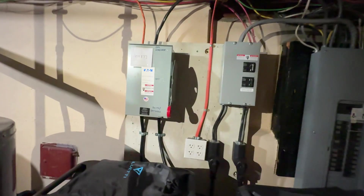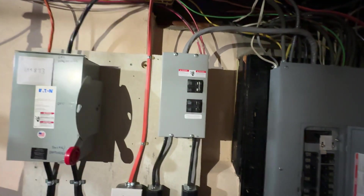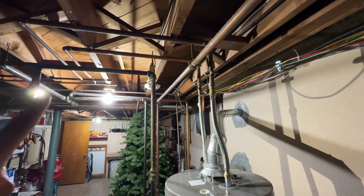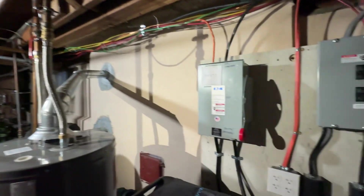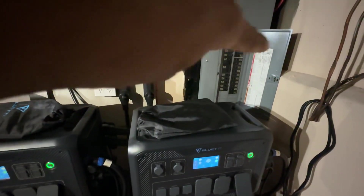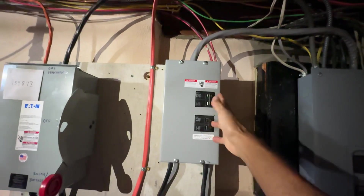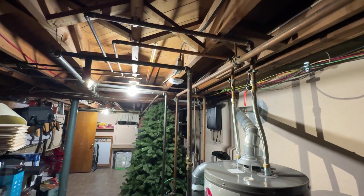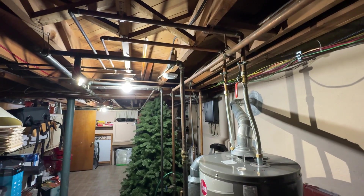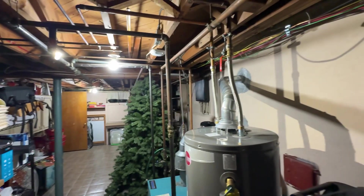I'm going to go ahead and shut off the 50 amp supply to simulate a grid outage. I have my flashlight here — this is just a battery-operated flashlight. And this light is drawing power from the AC500s and my breaker box right now. I'm going to shut them both off at the same time. As you can see, it flickered just for a brief second, but it retained the UPS function and none of my appliances shut off.